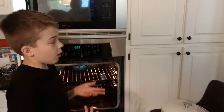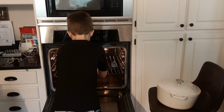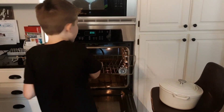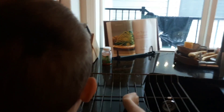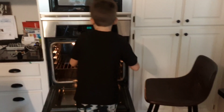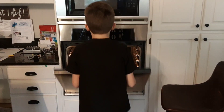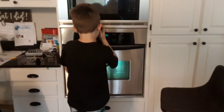Now if your bucket or bowl will not fit you might want to take one of these out. So you take one of these out and you are going to set it over here. And then you are going to put the pot in and close the oven.